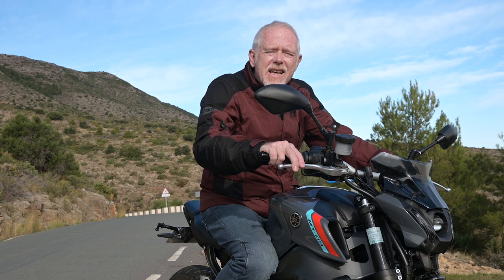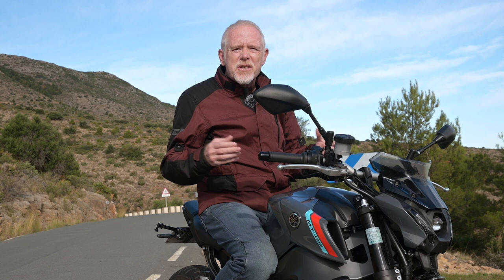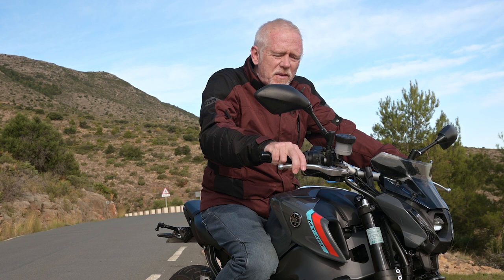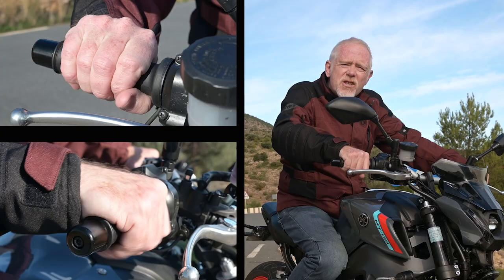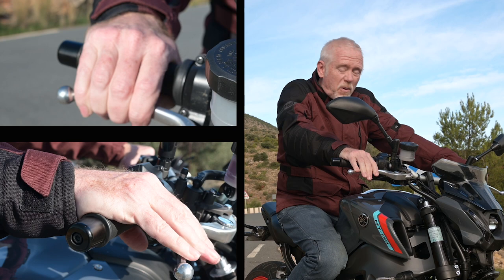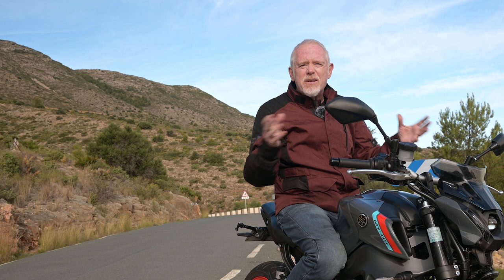I'm talking about covering your brakes, and in particular your front brakes, because with the occasional exception of some cruisers, it's the front end of the bike that provides most of your effective stopping power. When you start riding you probably use your hands solely for operating the throttle and when necessary you then shift focus to operate the brake.